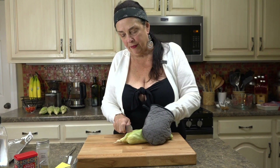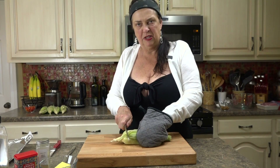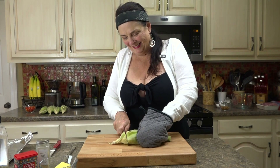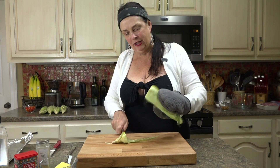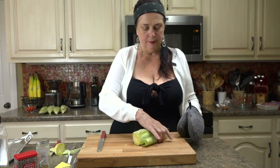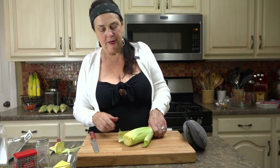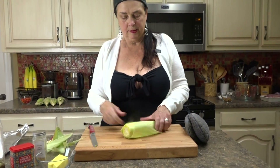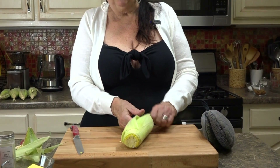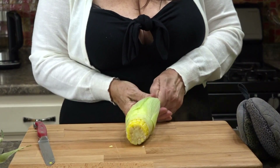You want to cut that plant end off. I grabbed a serrated knife — much better. Cut it off like that, and now this is where the magic happens. I'm going to try to just do it with my hands, but it might be too hot. You just kind of squeeze and look at that.